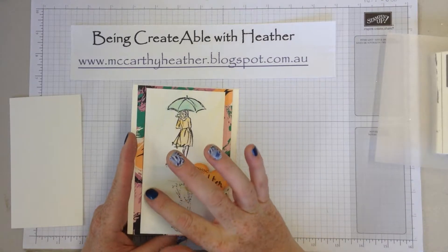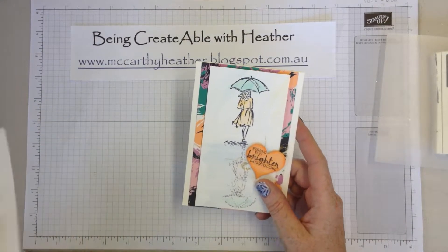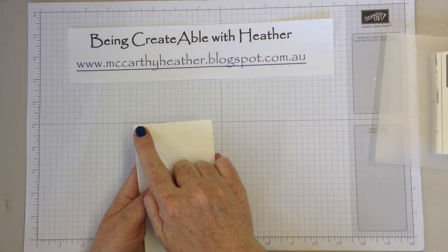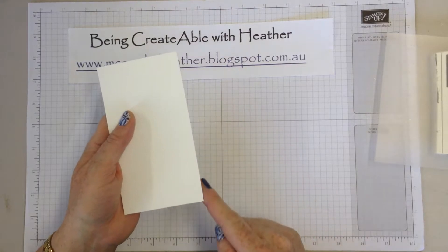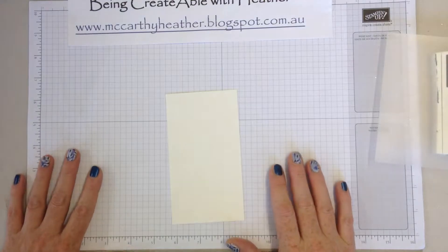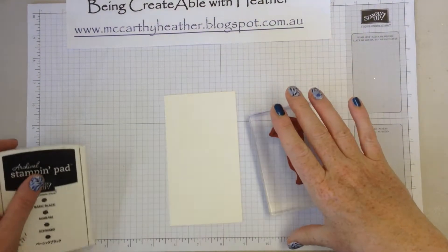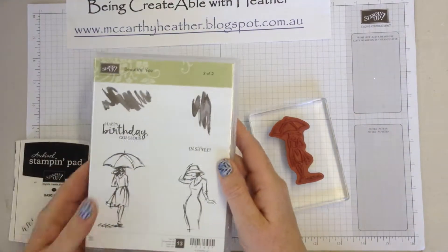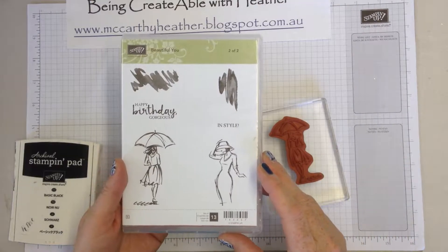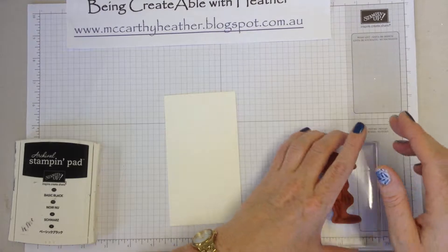What I've used for this card is some watercolour paper, and I've simply cut it to 8 centimeters by 14 and a half centimeters. First of all you take your little girl — we're using this stamp set by the way, it's called Beautiful You. This is just half of it; I didn't bring the other half in because I'm only using this image here.